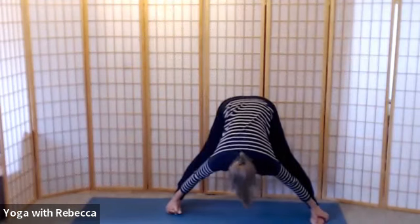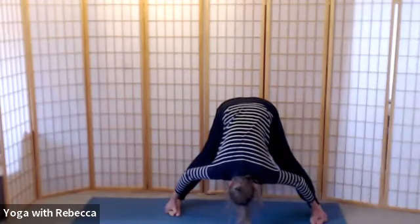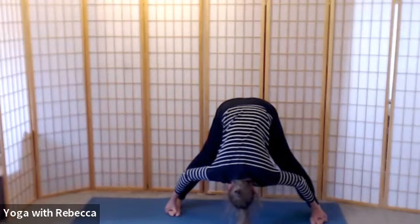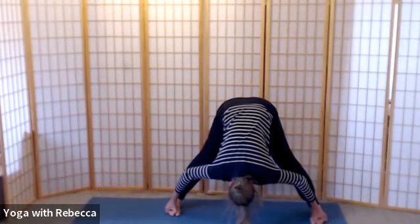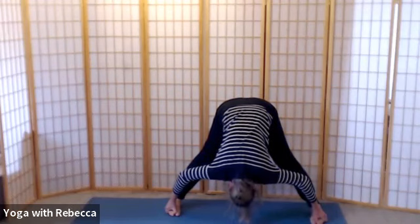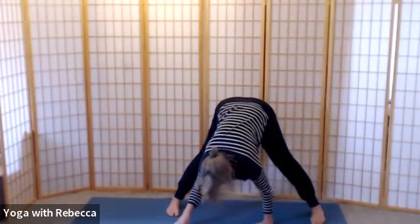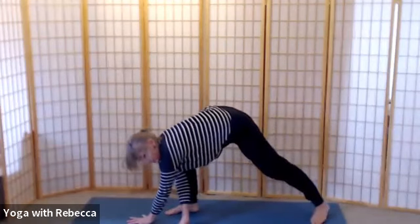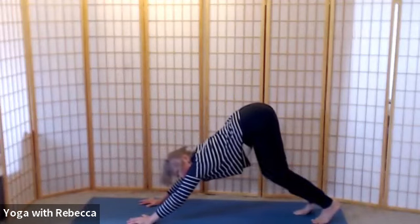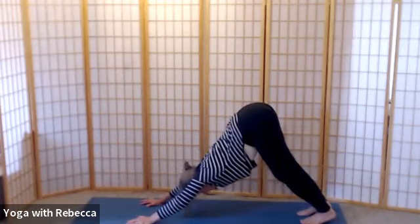Turn your heels out, toes in, inhale and exhale — come all the way down, maybe to hold your feet, maybe not. Look in between your legs as you ease your sitting bones apart. Full breath — breathe that space into your pelvis again. Take a full breath in and a long breath out, then ease your way back into downward dog. Here you have a choice of resting in child or taking a few breaths in downward dog.